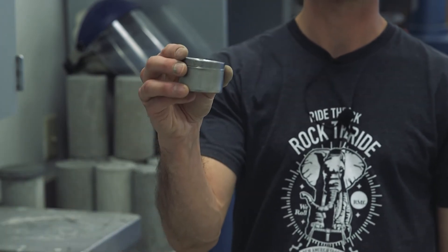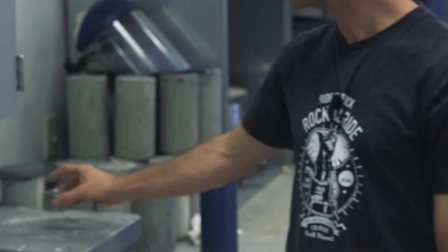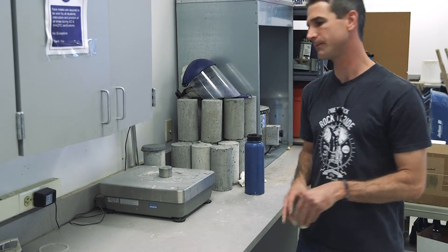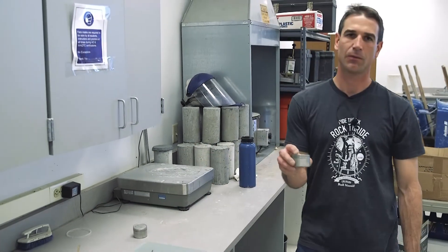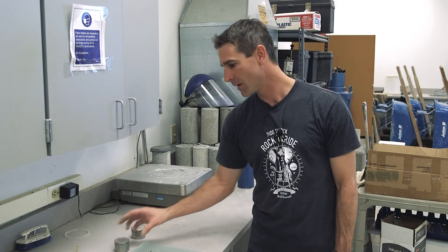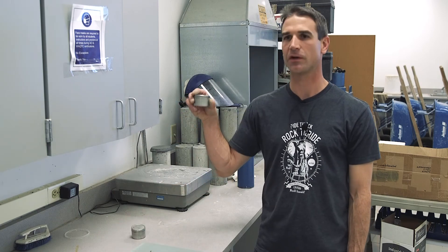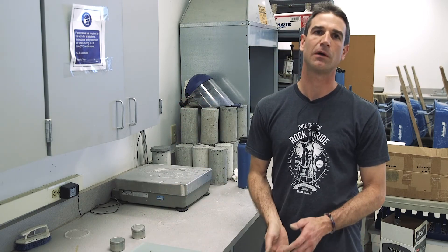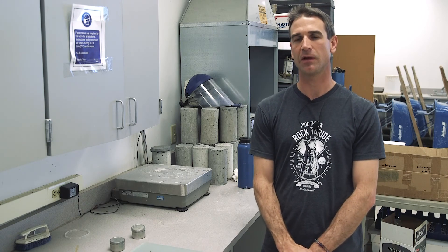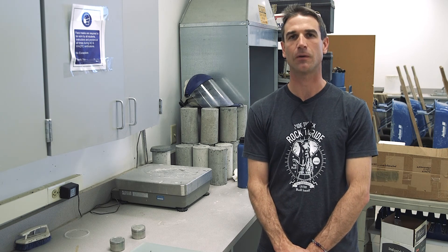We collect all of our soil crumbles into the tared container, then weigh them to get our wet weight. We dry the sample in accordance with T255 or T265 to get our moisture content. To calculate the plastic limit, it is simply the moisture content of this material, rounded to a whole number. To get the plasticity index, take your liquid limit, subtract your plastic limit from that, and the result — also rounded to a whole number — is your plasticity index.